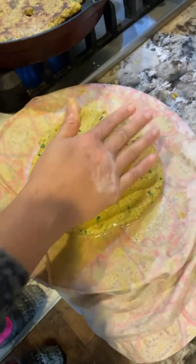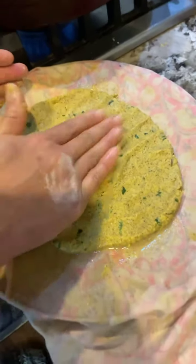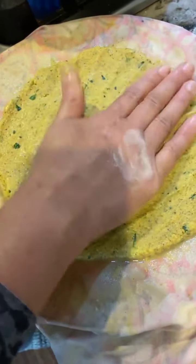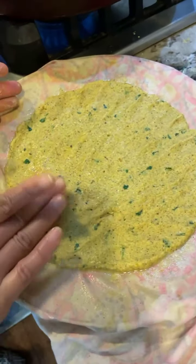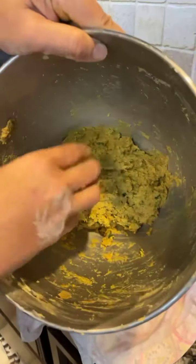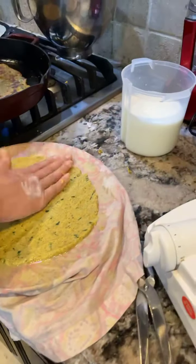It has a lot of cilantro, grated cucumber, green chili, turmeric, cumin, coriander, and salt. We are just pressing it with a gentle hand. This is made up of multi-grain — it has a lot of different lentils as well as different grains together. You make a dough in hot water using a hand mixer, then take a bolus out and start pressing it like this.